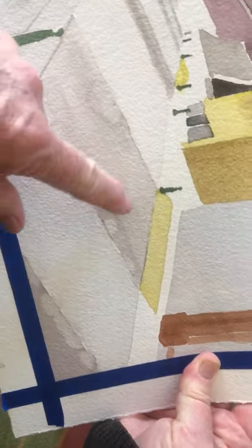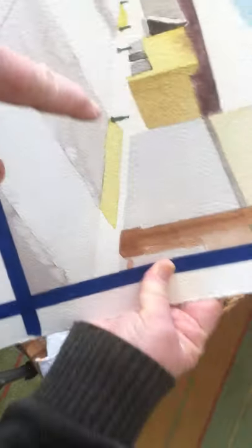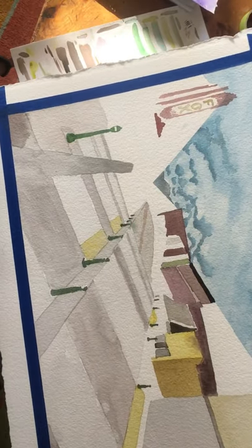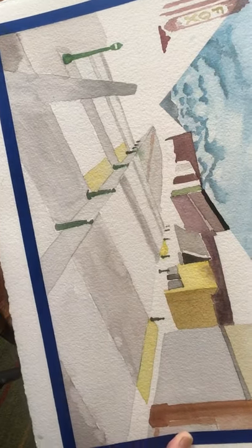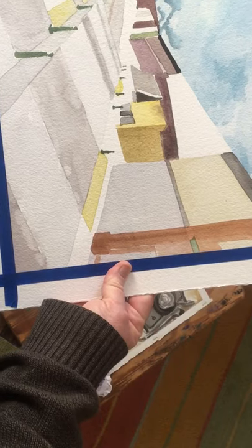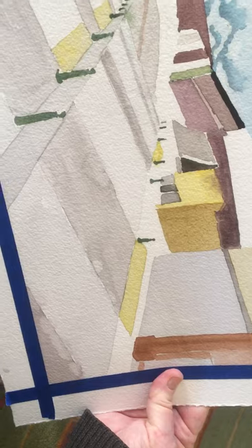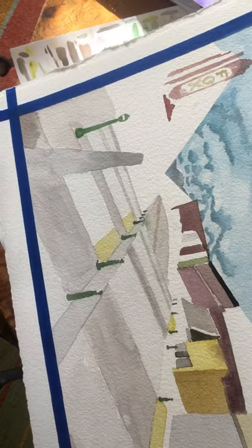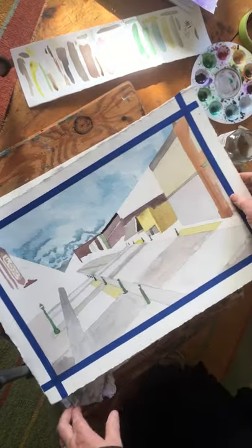I've done rectangles — different shaped rectangles and squares for the buildings. You can see them right here. I'm just painting shapes of color, not painting the whole building at once. I'm doing little different shapes of color, and as you look at this you'll notice how things change as I go through.